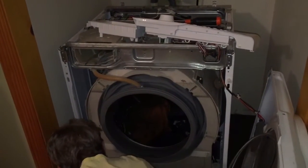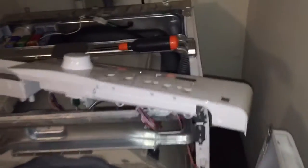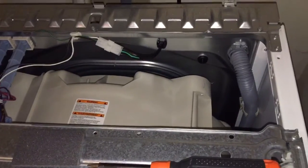Hopefully we can fix this. If it's a belt or something easy that I can do... A belt? Yeah, because there's a belt on the back side of this thing. They have belts on these things? Yeah, right off the motor. Which I can't see from here.